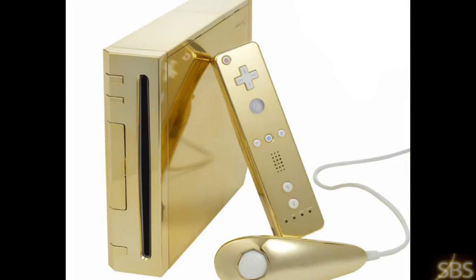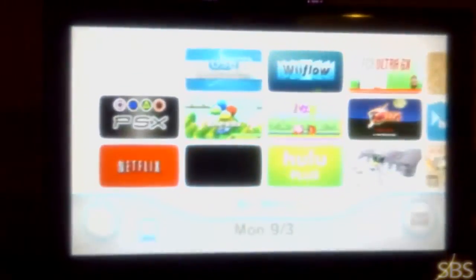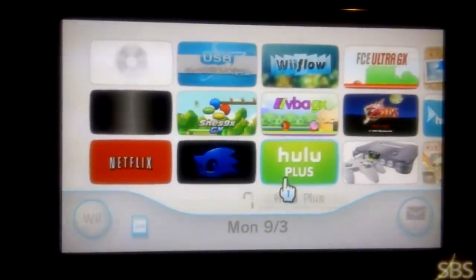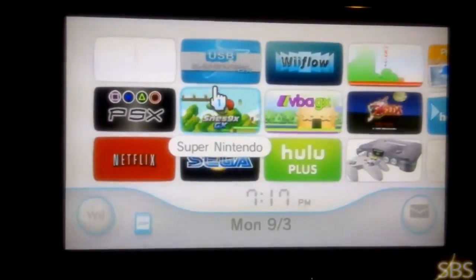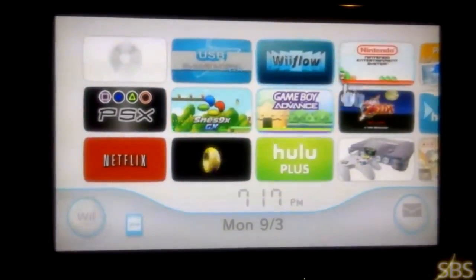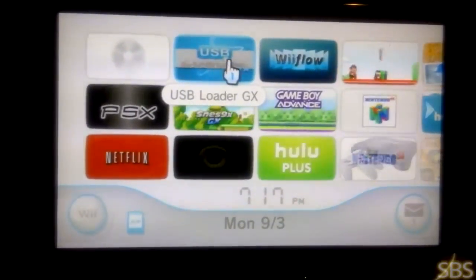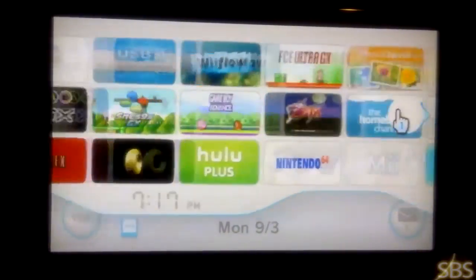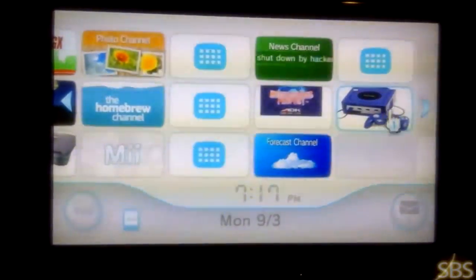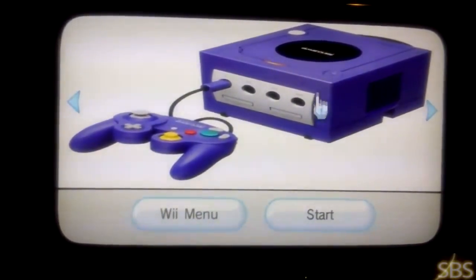First, let's look at the end result. I'm recording this with my camcorder, but hopefully you'll be able to see. Everything will be clear. I just wanted to show you quickly how my Wii looks. As you can see, I have all the new channels installed. I have USB Loader GX, I have Wii Flow and the emulators. Also I have a PlayStation and I have the N64. And I have the GameCube over here, so you can play your GameCube games in here.